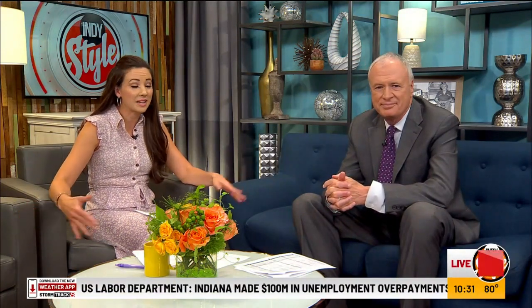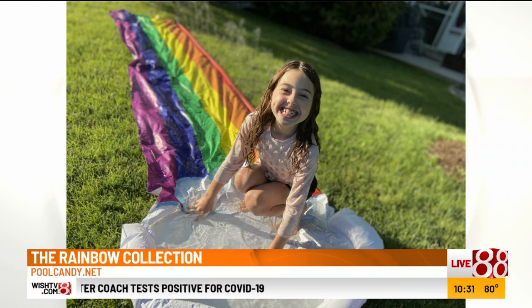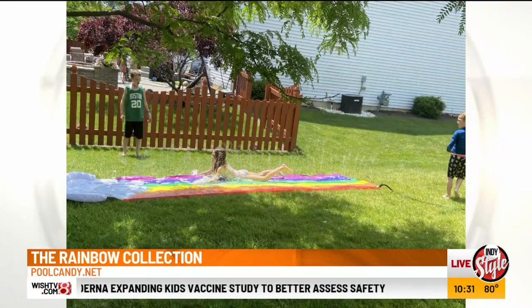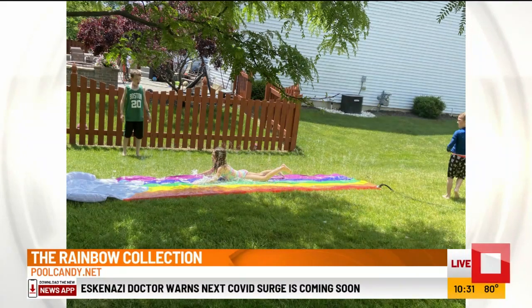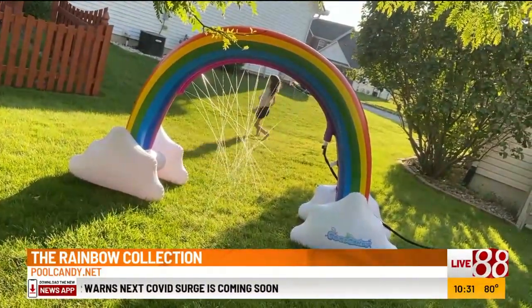Well, a big thank you to Dave for doing that. Because it's all part of Pool Candy, I actually got a couple of things as well that I had my kiddos try out. There is a gigantic rainbow sprinkler and, as you see here, a rainbow water slide. This is all from poolcandy.net. Randy, this is part of their rainbow collection. Easy to hook up on the hoses, turn it on, turn on the water. The neighbor kids came out and they had so much fun. My daughter loves the rainbow — that's Brianna. But then they also have mermaid.